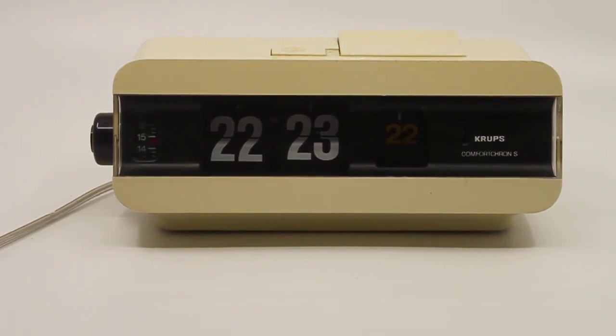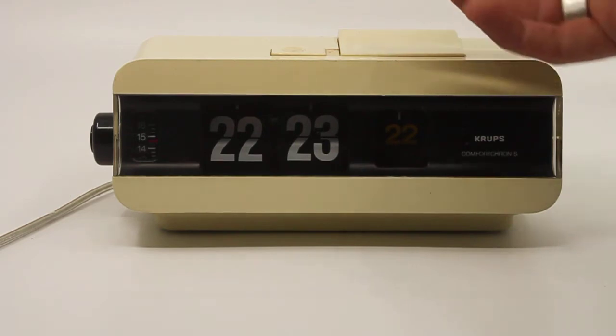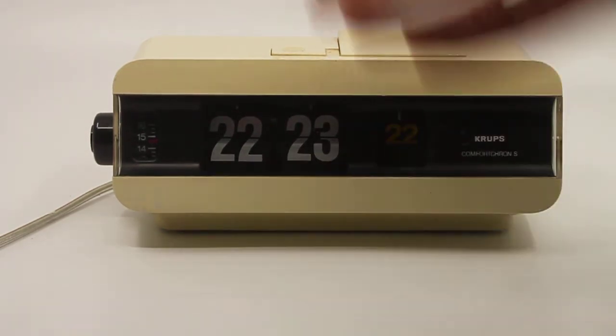This is a short descriptive video about a Krups Comfort Kron flip alarm clock, the model 625. It has a date function — it doesn't show the day, just the date and the month, which you can adjust.